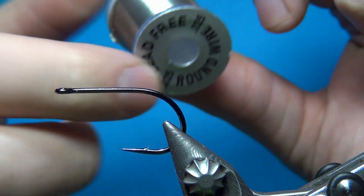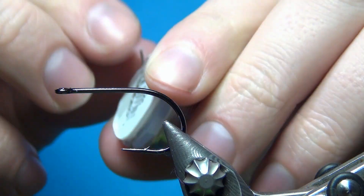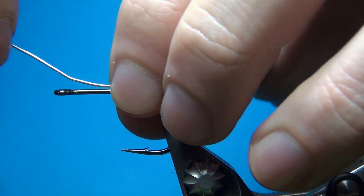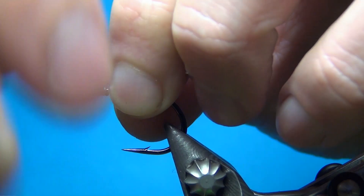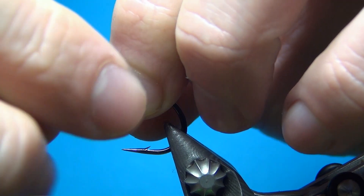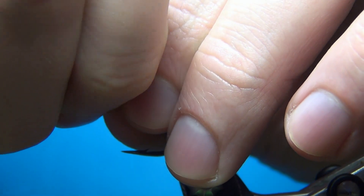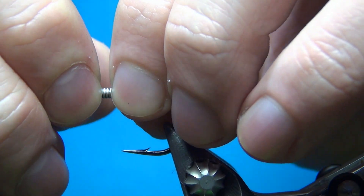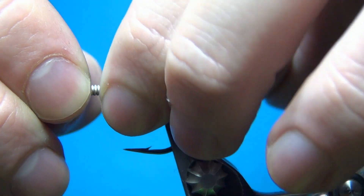For this one I'm going to weight it just a little bit using some lead-free wire — this one is 0.025. I'm just going to make about 10 turns, and this is going to give the fly a little bit more of a jigging action and also help it sink down under the surface just a little bit faster.